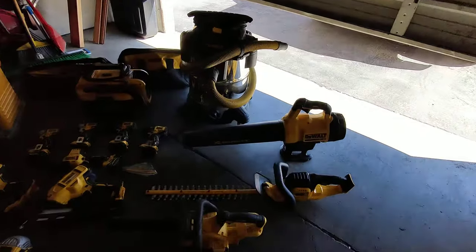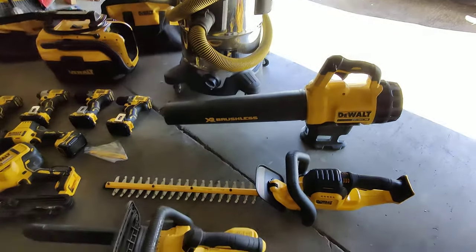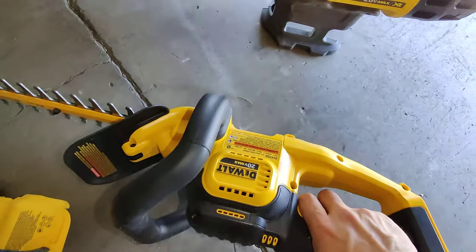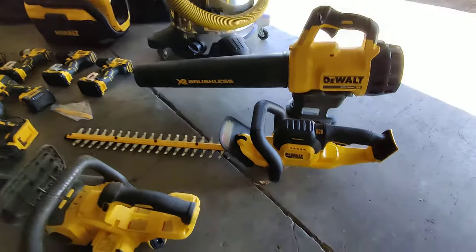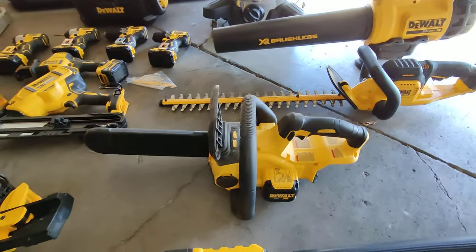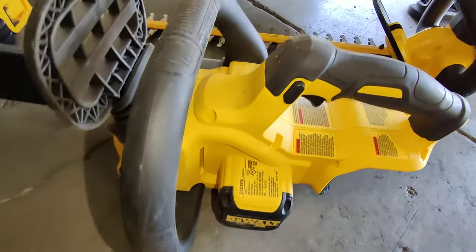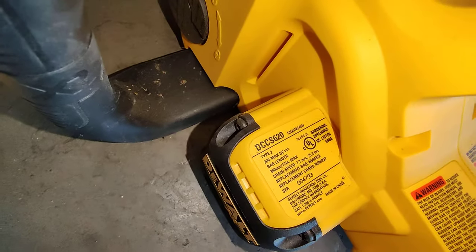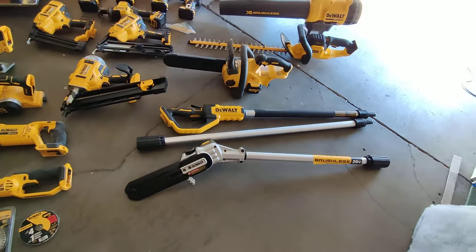For gardening, I have the DeWalt blower — it's great for cleaning; I can clean thousands of square feet of roof on a 6 amp battery without needing to recharge. I have the DCHT820 hedge trimmer, which I love — I had a plug-in but why use a plug-in when you can go cordless. I also have the 12 inch brushless chainsaw, the DCS620 — really good with a 6 amp hour battery.